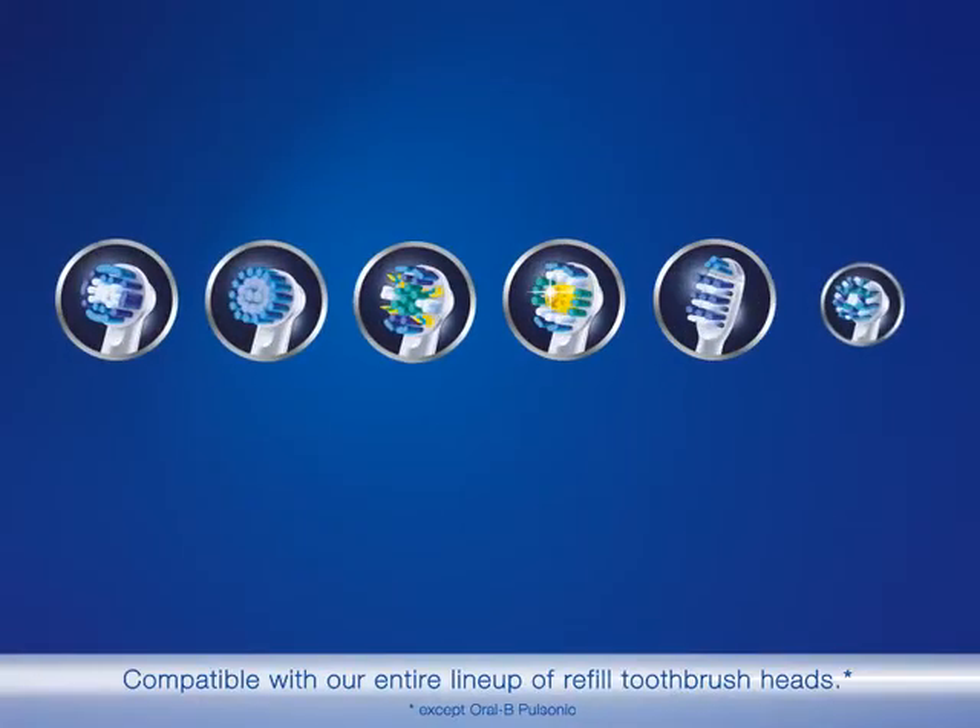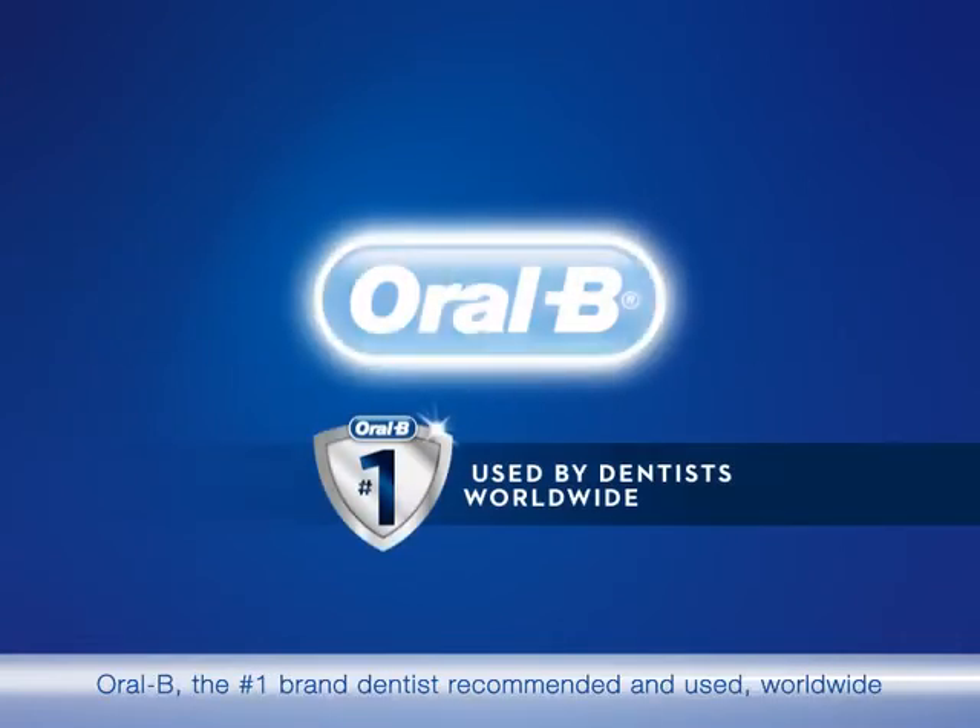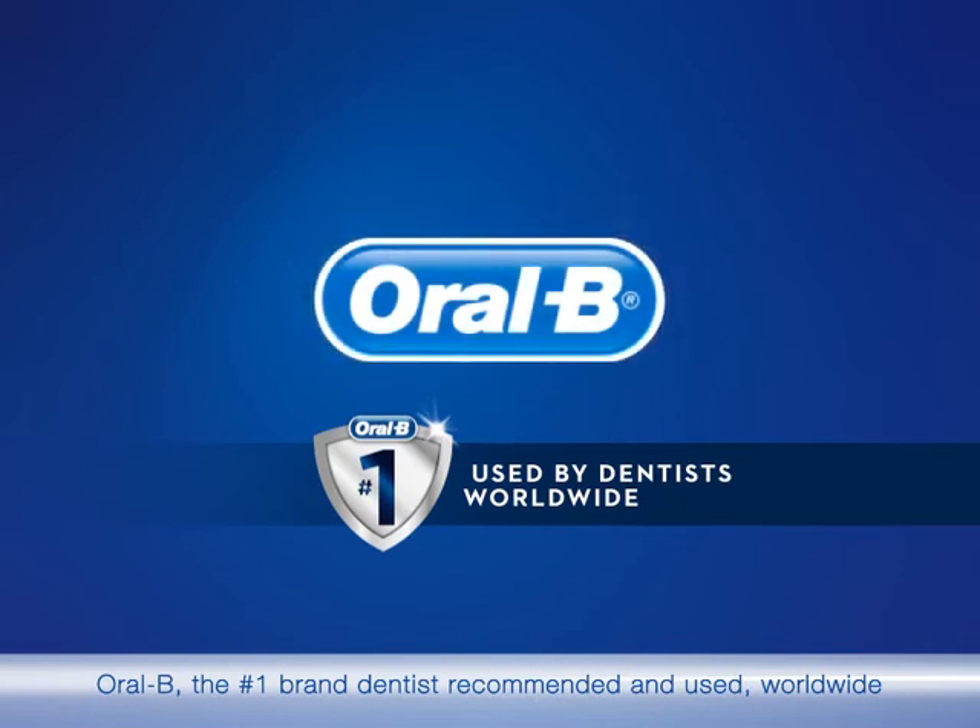Compatible with our entire line-up of refill toothbrush heads. Oral-B, the number one brand dentists recommended and used worldwide.